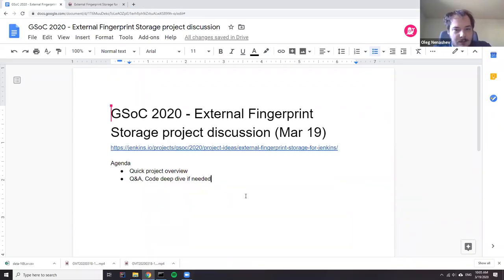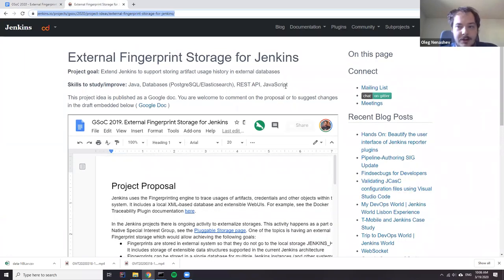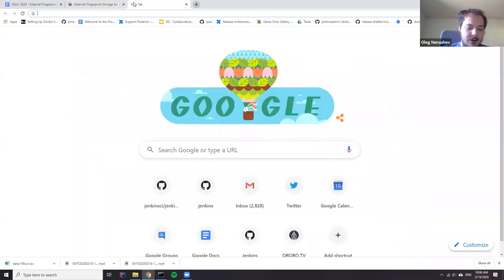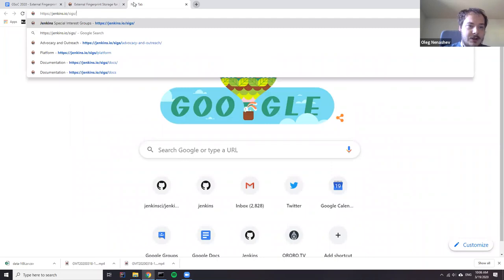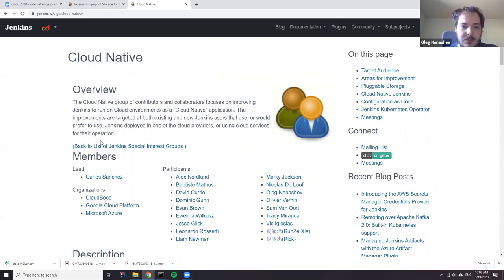Hi everyone. If you watch this recording, you have a special Google Summer of Code session about external fingerprint storage. It's a project idea updated by the Jenkins contributors in 2019, but we moved it to this year. The main objective of this project is to contribute to the pluggable storage ecosystem in Jenkins. Originally it was a part of the Cloud Native Special Interest Group, which targets making Jenkins cloud-native or at least cloud-friendly.